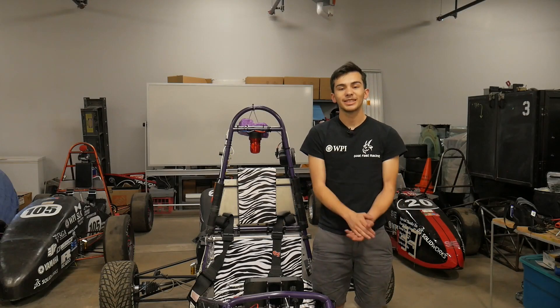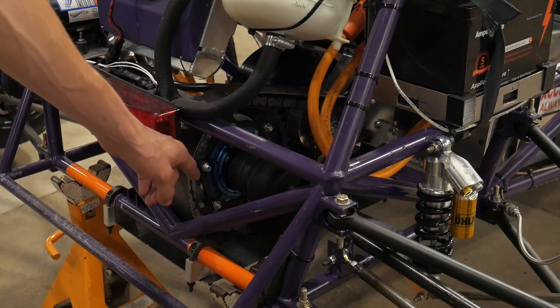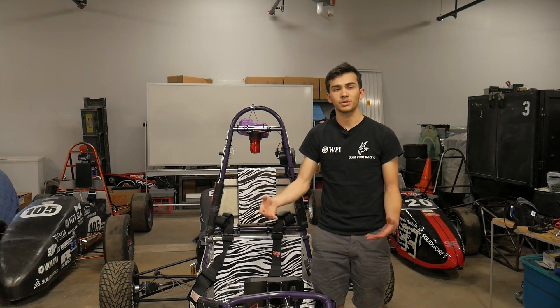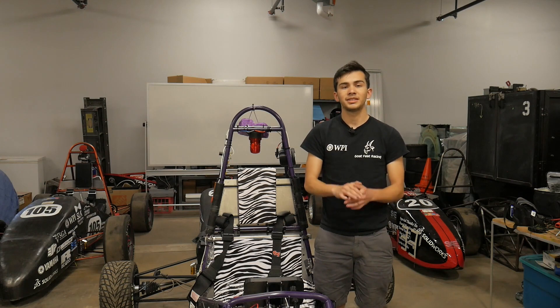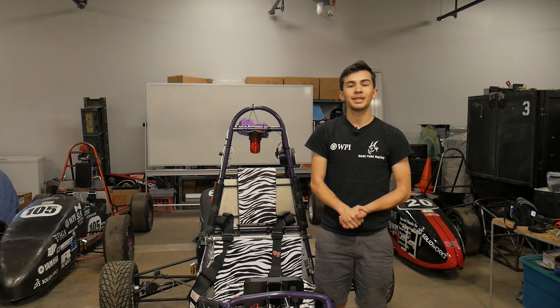Now we're going to talk about some of the mechanical safety aspects of this vehicle. The main one is to be careful of any moving parts, particularly the motor, chain, and differential. You don't want to stick your hands in there, especially if the car is on or moving. Along the same lines, if the car is in ready-to-drive mode, stay away from standing directly in front of the wheels or the car itself. The last thing we want is somebody to get run over.